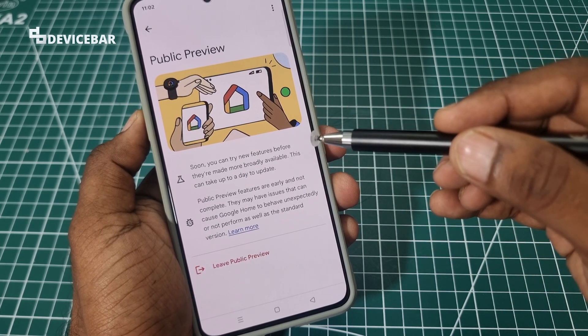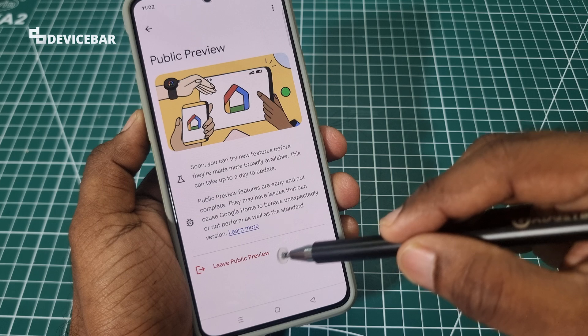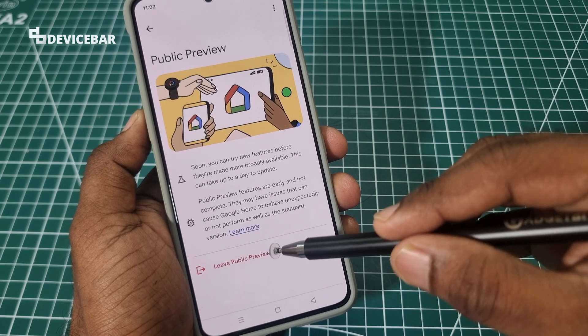And suppose if you want to leave this public preview, then here we have the option to leave. We just have to select this.